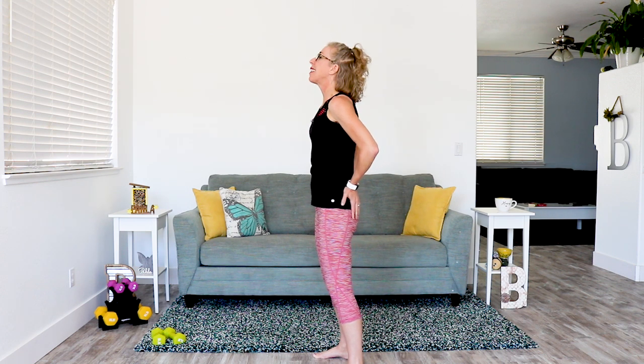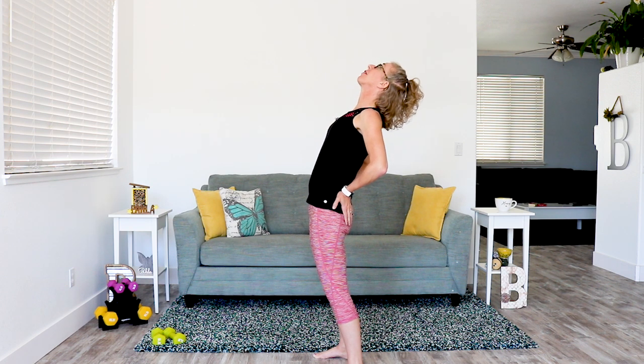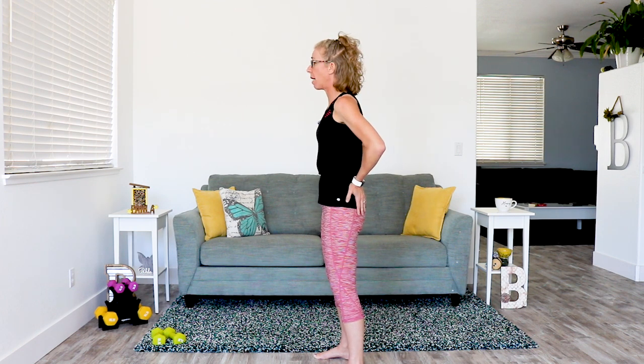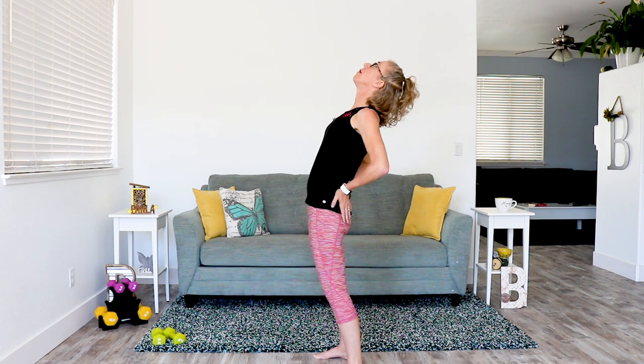We're not trying to hold this for very long. These are not big movements, and I personally think that is one of the trickiest parts of physical therapy exercises like these. Go ahead and hold it for as long as feels good to you, and then come back up, take a breath, brace your core, and then we'll gently lean back again.